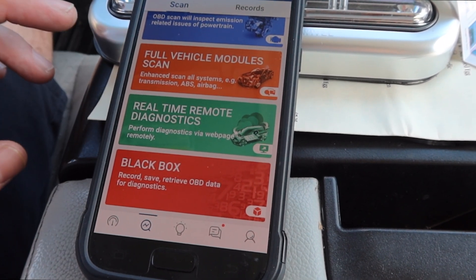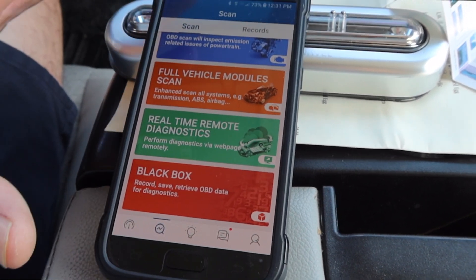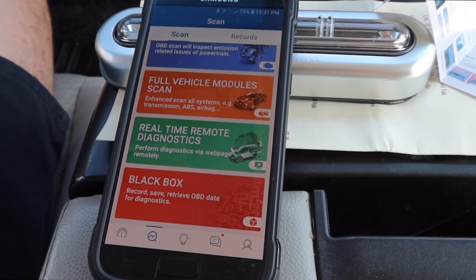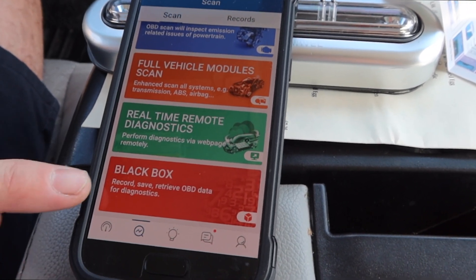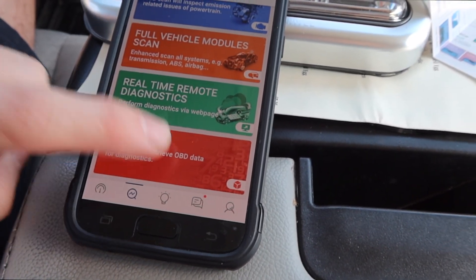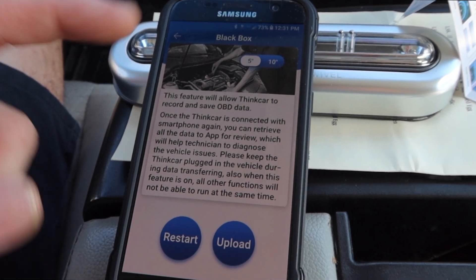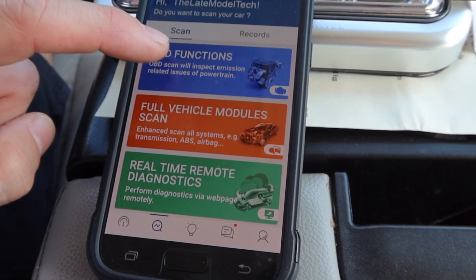This pretty much connects the whole car to the internet where your technician can diagnose your car from the shop without even needing the car — he can watch you drive around and everything. There's also a black box recording feature where you can record every five or ten seconds of what your car is doing while driving and upload it to your phone to help diagnose issues.